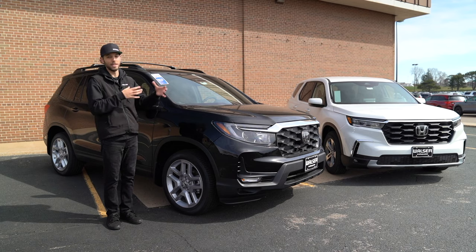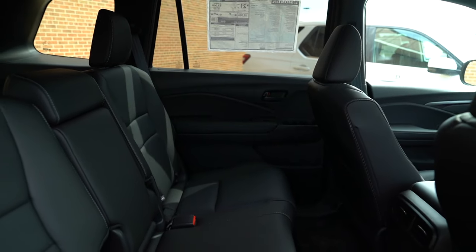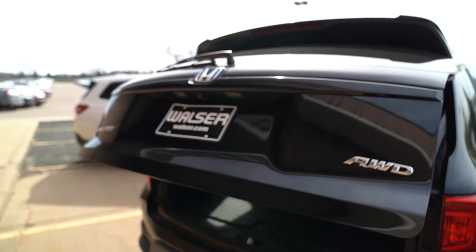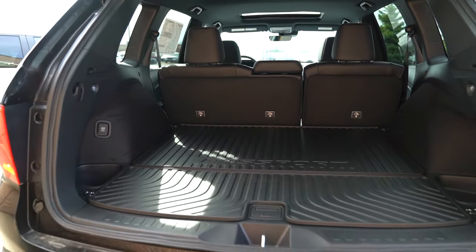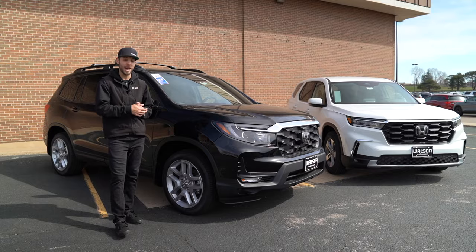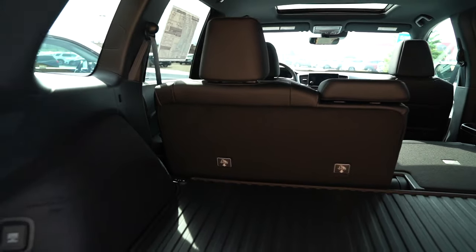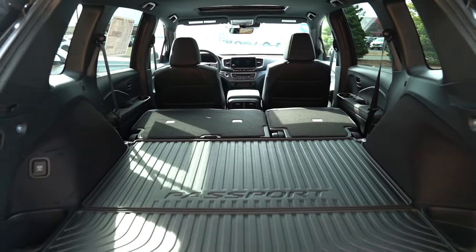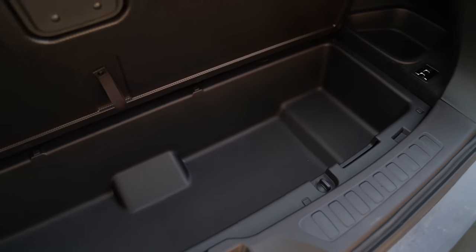Now let's talk about the biggest difference between the Pilot and the Passport — that's the third row, which is found in the Pilot. The Passport comfortably fits five adults. In the back it has a power liftgate and a huge amount of storage. The difference between the Pilot and Passport surprised me — the Pilot does have a little more room, but you get a ton of cargo space in the Passport too. There are buttons you can click to flip the seats down in a 60/40 split without walking around to the side, making it very easy for loading. There's also more storage underneath the floor for keeping stuff out of sight.